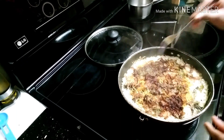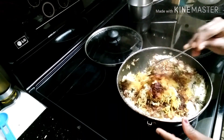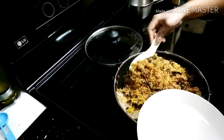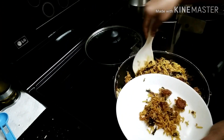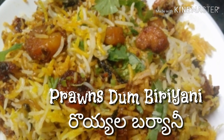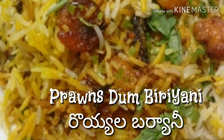So we are ready — the biryani is cooked and the rice is done. Let's put it in a plate. The taste is ready — you can try this very simple dish!